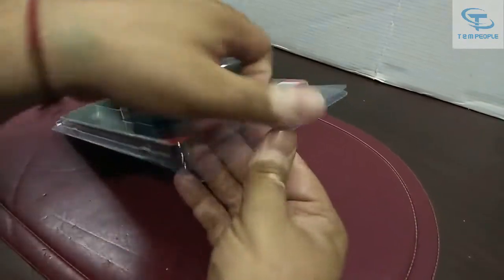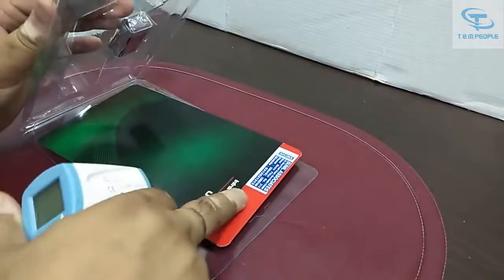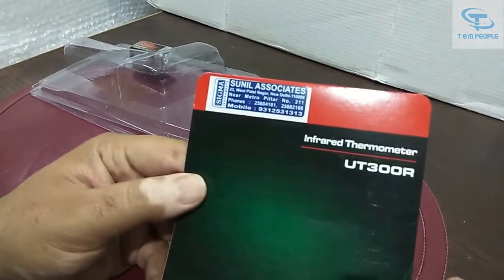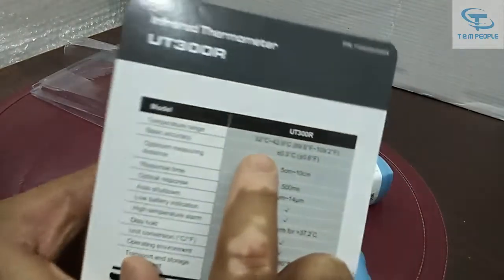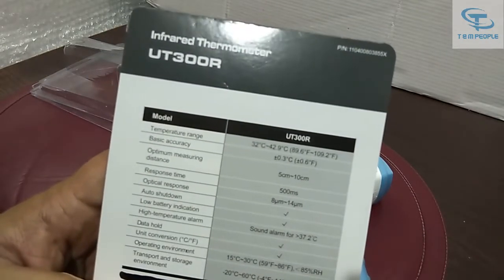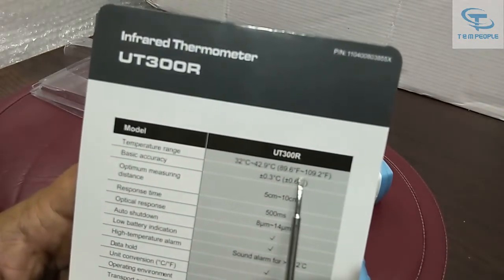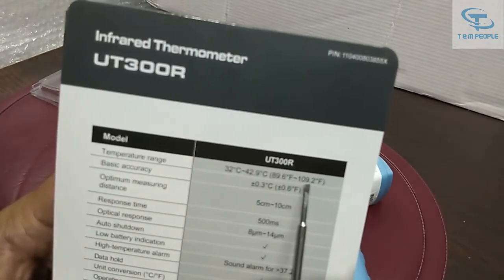I'm opening up this box and you can see all the details and the manufacturer labels and addresses already given on the instrument. You can see the details of Sunil and Sigma are given, and the range of this instrument is shown. The temperature range in degree centigrade is 32.2 degrees Celsius to 42.9 degrees Celsius, and in Fahrenheit it is 89.6 to 109.2.